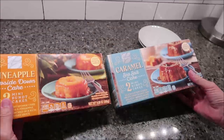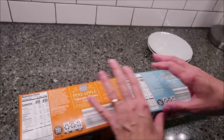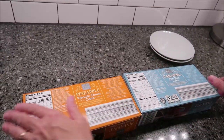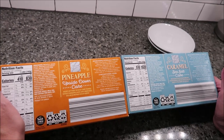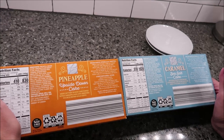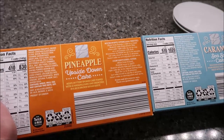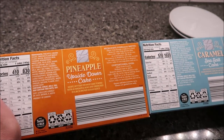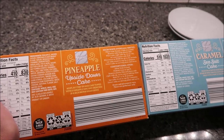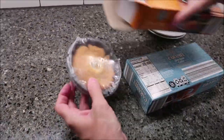These are in the frozen department — you keep them frozen. You can make these in the regular oven or in the microwave. We are going to microwave them, and you want to microwave them one at a time. Remove the cake from the plastic film, place cake right side up in its cup on a microwave-safe dish, and microwave on high for 50 to 60 seconds. Let stand for two minutes and then flip it over on your plate.